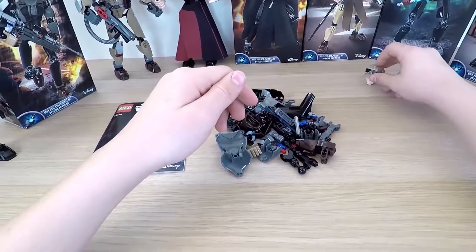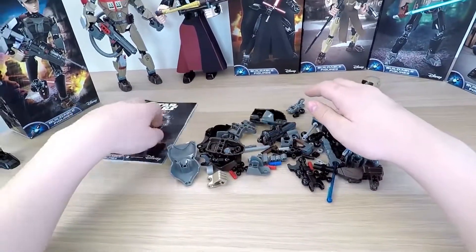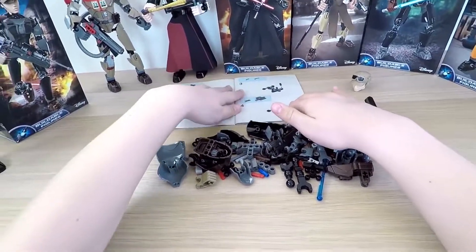Awesome! Everything looks pretty ready now. Let's take a look at the instructions as we start to build. As always, first is the body.